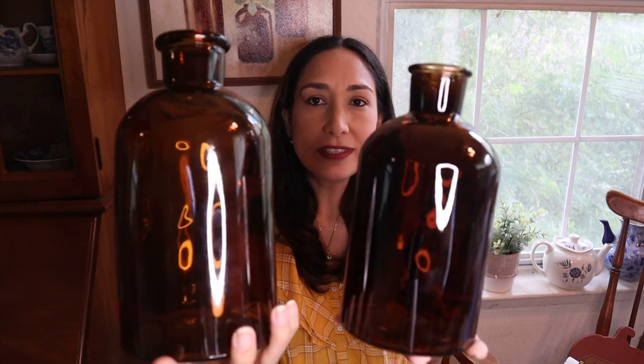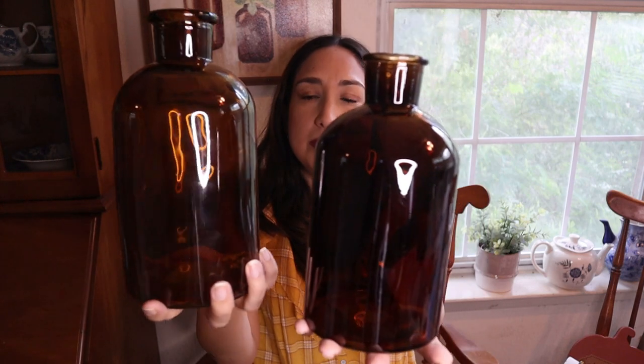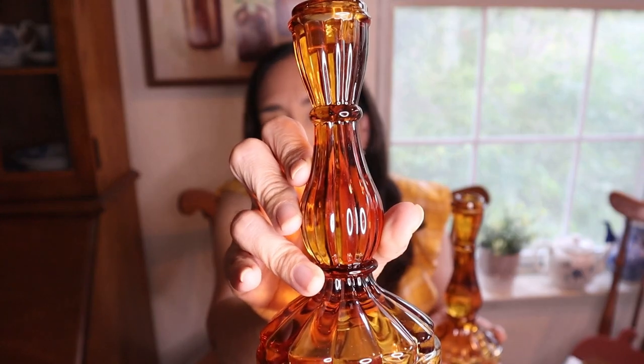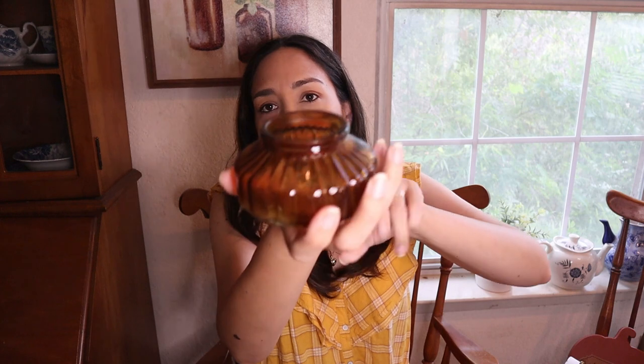Then the amber glass vases - I didn't realize I had so many amber glass pieces, which are perfect for the season. I have these two vases from Hobby Lobby, I love them, and I'm going to use them both this year. I also love these candle holders from Hobby Lobby - so precious, they come in two sizes, and I'm pretty sure they still have them this year. There's also this candle holder in amber glass too - really cute.